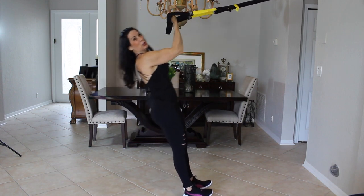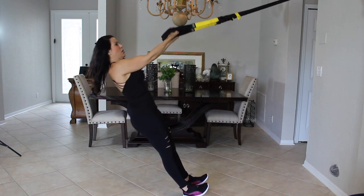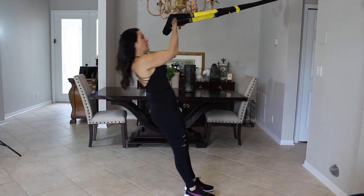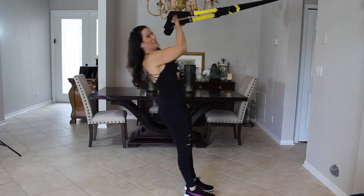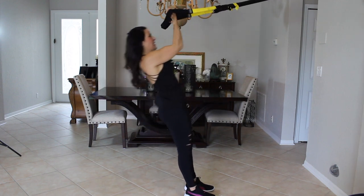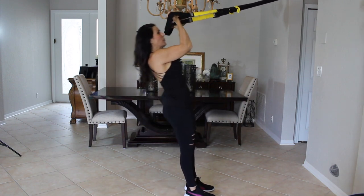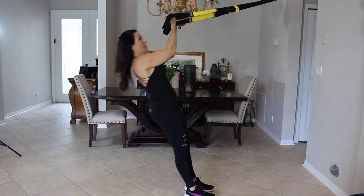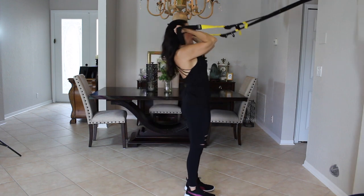One, two, three — keeping that core nice and tight. Four, five — you can lean on your heels or keep your feet flat. Six, seven, feeling those biceps. Eight, nine, ten — keep going, change that angle with your feet if you need to. Eleven, twelve, thirteen, fourteen, and fifteen. Great!